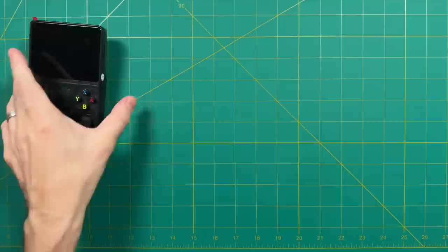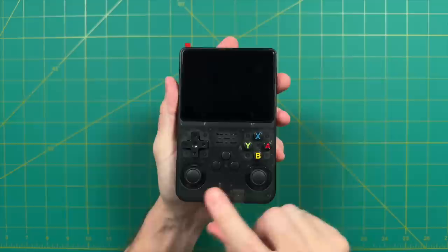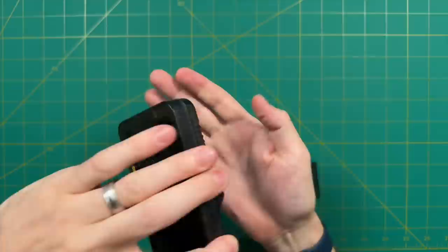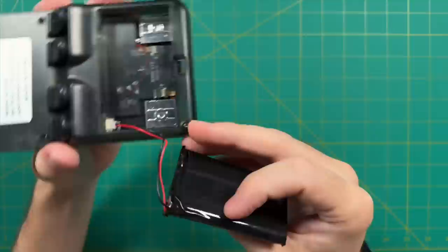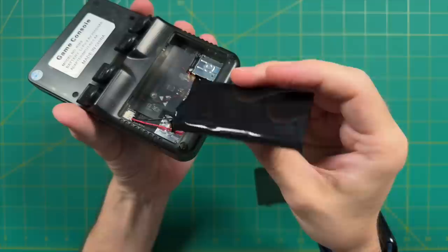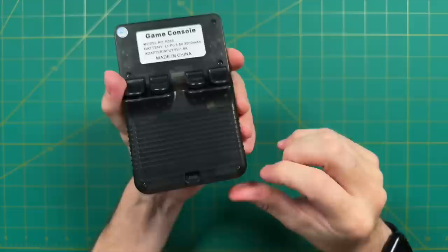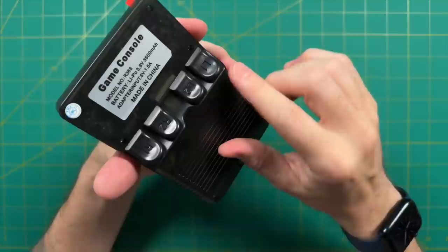First impressions of the device — I think it looks very sharp. I like the fact that the analog sticks are below the D-pad and face buttons, because when they're centered like this, they're going to be a little more comfortable. One thing that's unique about this device is it has a battery compartment, so you could open it up and change it out if it ever dies. There's no labeling on the battery itself other than the fact that it's 3,500 milliamp hours. I got about four hours of gameplay time during all my testing throughout the week.